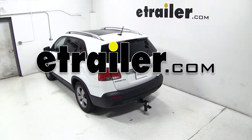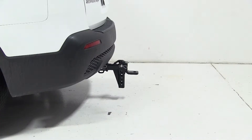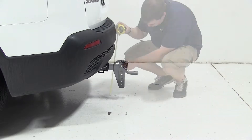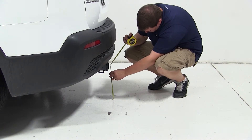Today on our 2013 Kia Sorento, we'll be test fitting the convertible cushion weight distribution shank for 2 inch hitches, rated at 10,000 pounds, part number AMAC1. To begin our test fit, we'll go ahead and get our hitch height. This is the measurement from the ground to the inside top edge of our receiver tube. We have a hitch height of 13.5 inches.